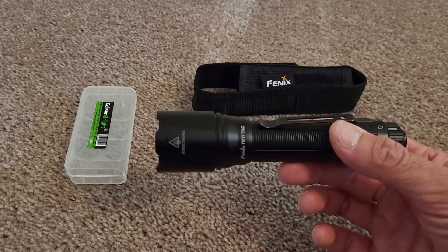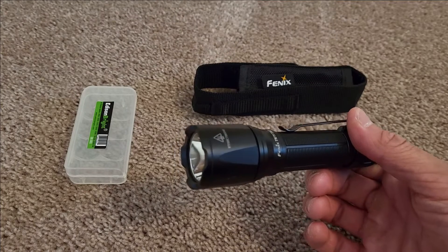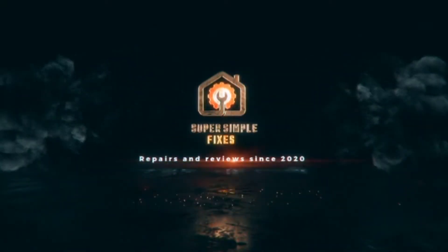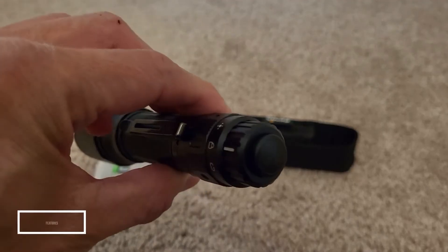Hey, what's going on? This is Super Simple Fixes. Today we're going to be doing a product review on the Phoenix TK11 tactical flashlight. Make sure you hit that like and subscribe button — let's get started.